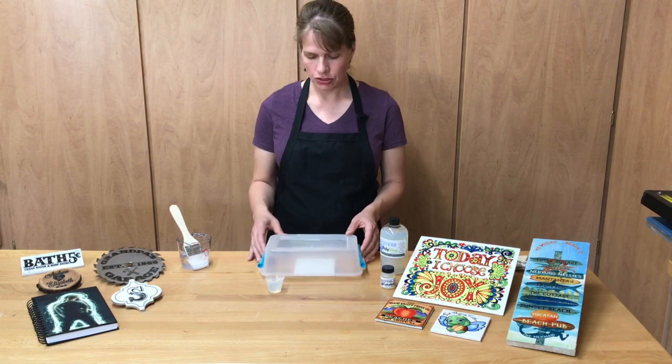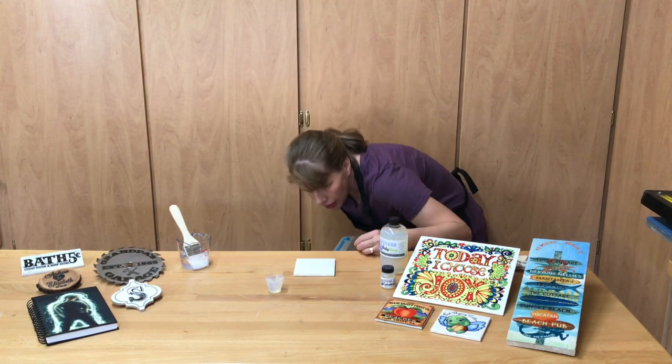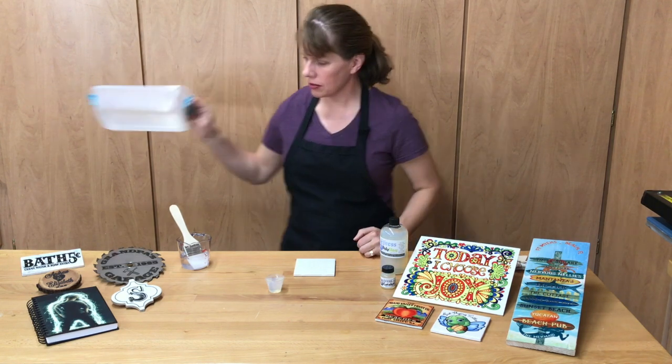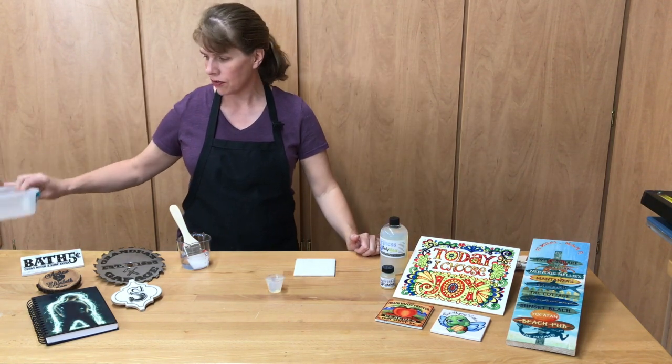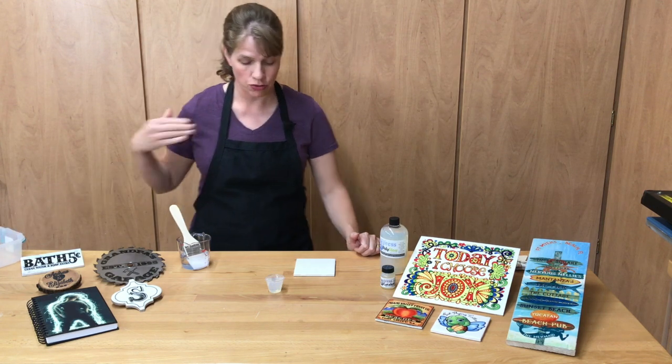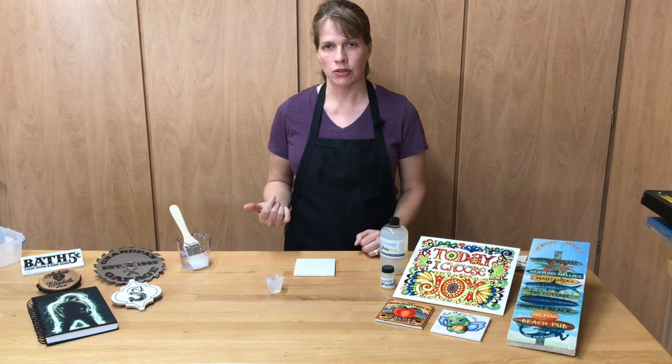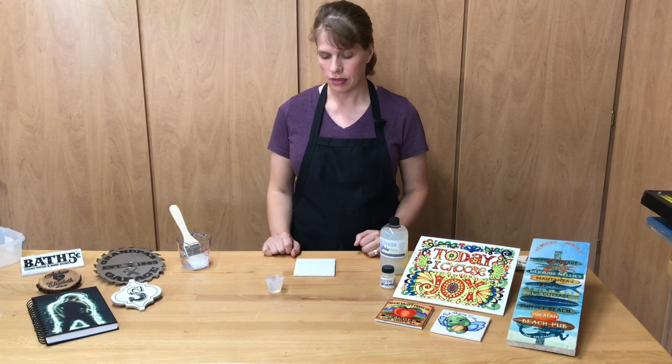So it's been 10 minutes. Checking on an angle — looks like the bubbles have popped. Set this aside because you really only want to cover for 10 minutes; you need to get it to start drying for real. Now let it sit for an hour to two hours depending on your climate until it's totally dry.